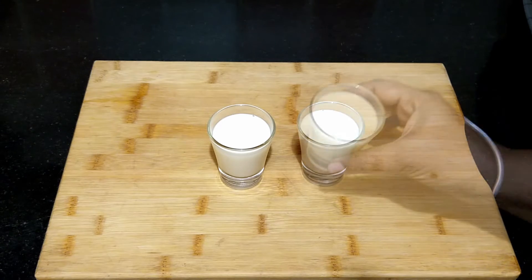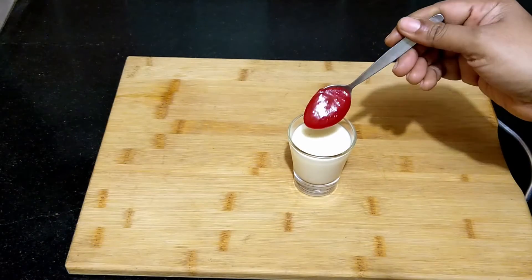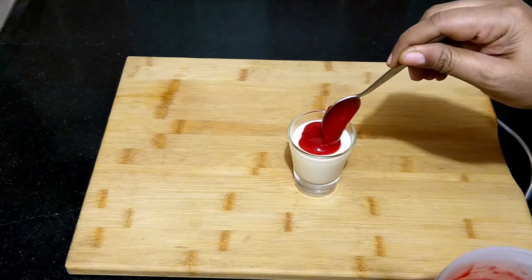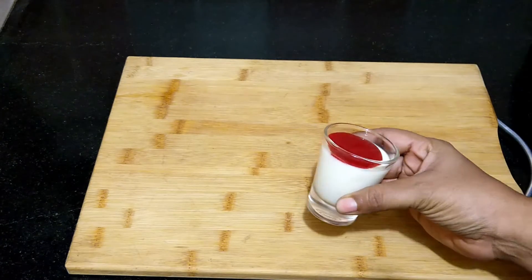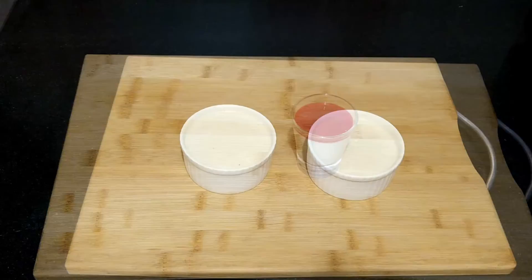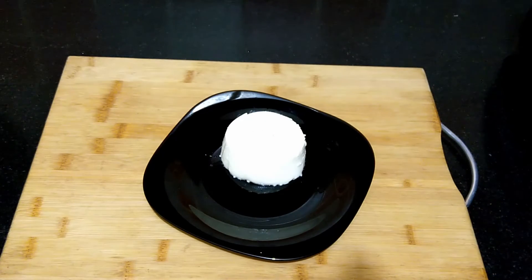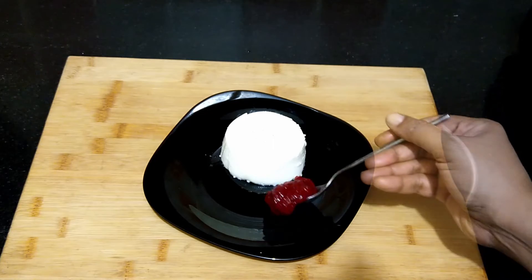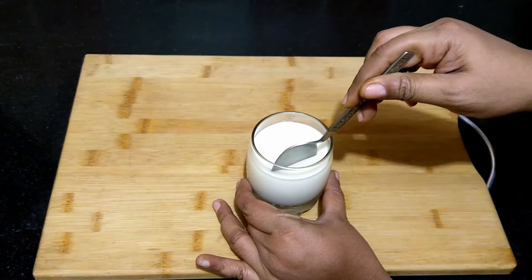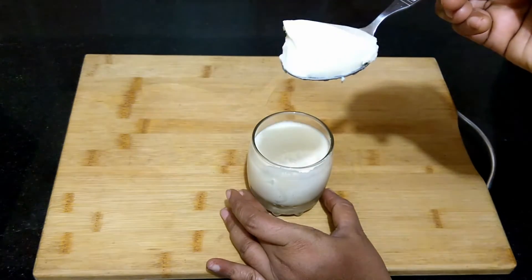The panna cotta has set well. You may serve it as is, or alongside some berries or fruit compote. You may also invert them onto plates — place the molds in hot water for a few minutes, loosen the edges, and invert. This is the texture of the panna cotta: it's jiggly, smooth, and melt-in-mouth.